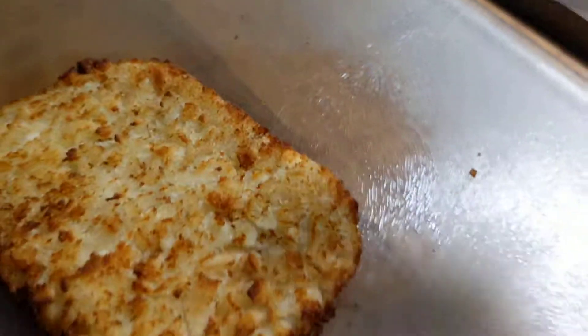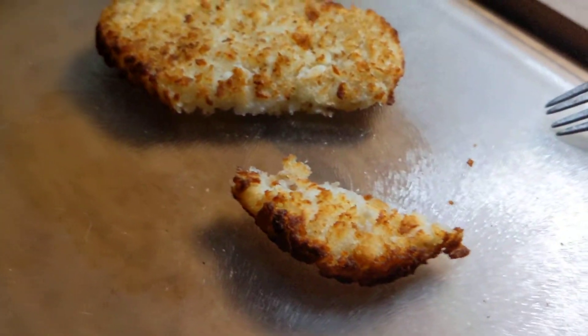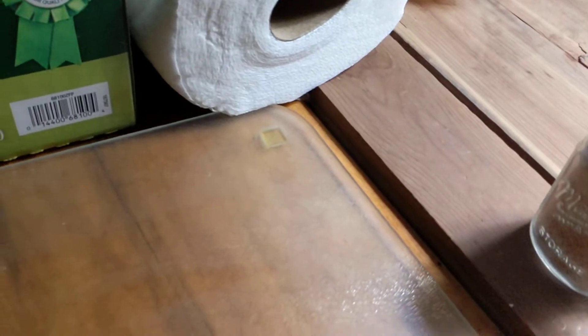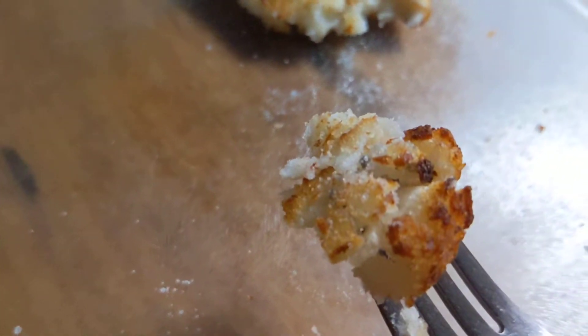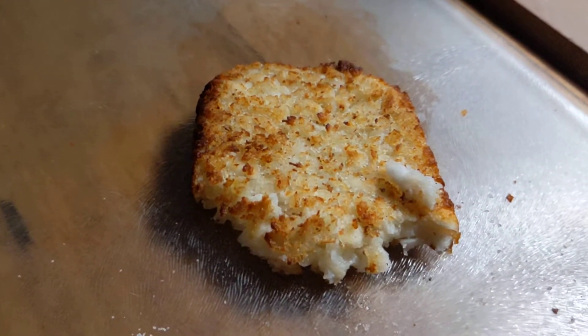Let's give them a try. Still crunchy. I like salt on my food — excuse the excessive salt. Not too bad, let's give these a try. They taste very good. They work. Flavor's all there. And there's definitely oil in them — I can definitely taste it.